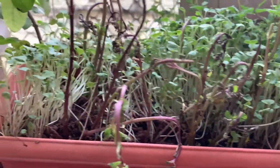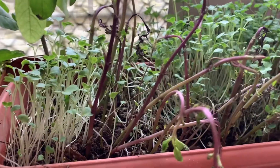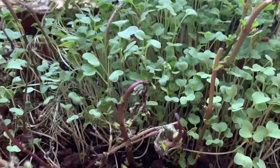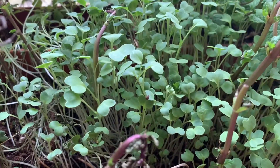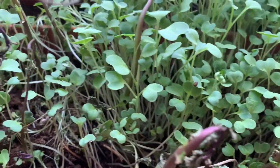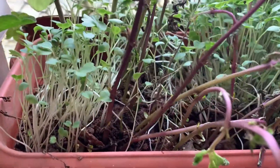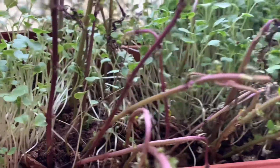How nicely they have grown and sprouted. This can be had with dal — the famous North Indian dish is made from mustard greens.